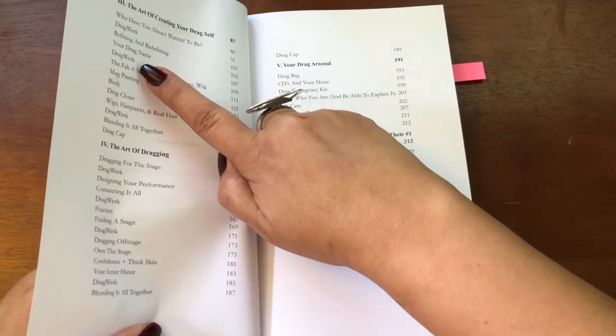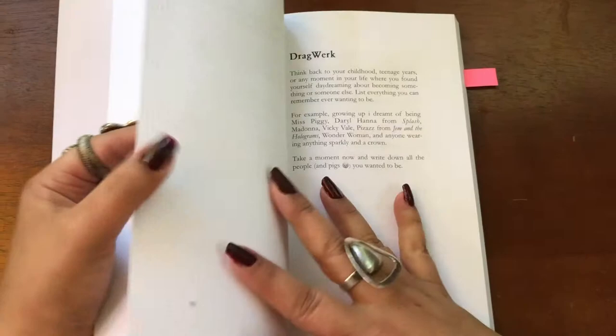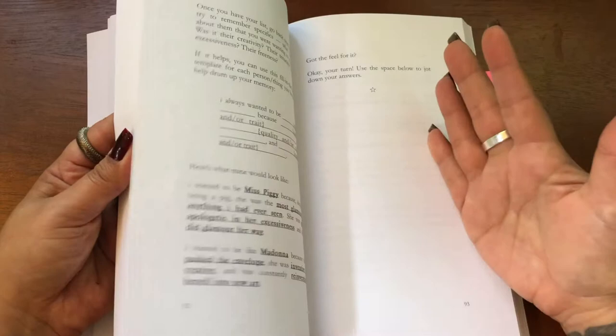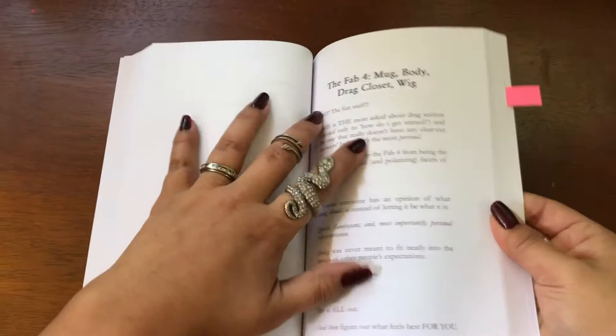What this drag work is — let's see if I can find one — this is really where the rubber hits the road. This is where you take everything that you've learned in the previous section and really apply it into your life to become a drag queen or drag artist. Most of the chapters have a drag work at the end, but some of them, like the drag mug and body, will have one drag work that covers all four of those things because they all tie in together.